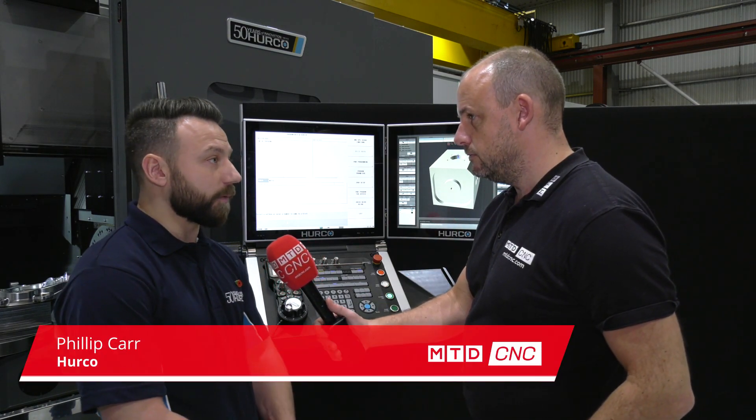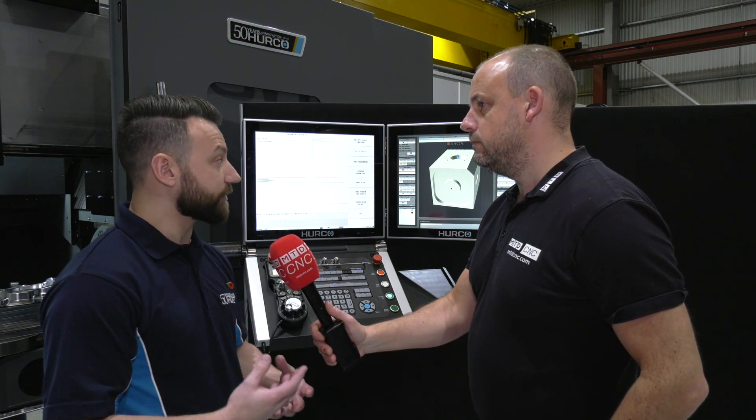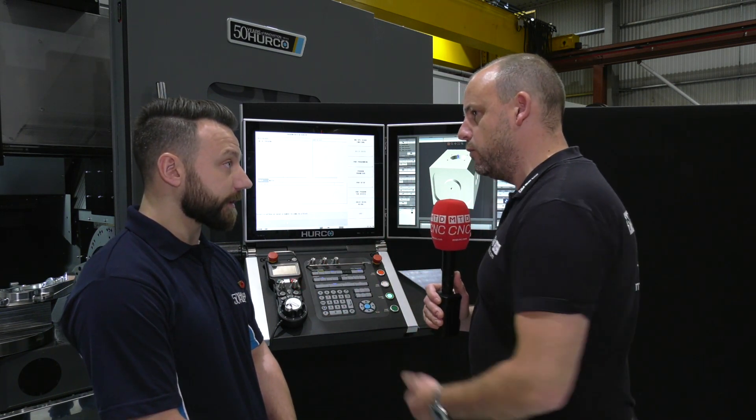Herco are always coming up with newer and faster ways for people to get their toolpaths into their programs. One way of doing this is by using a model. Herco have developed a brand new software called 3D DXF and Solid Model Import. So how does it work? What are the differences between how people do things now versus what they would do with this?